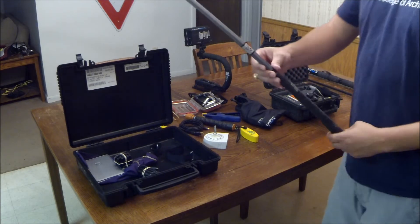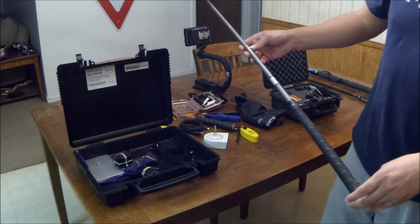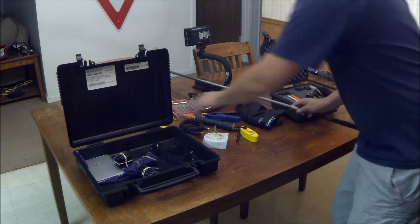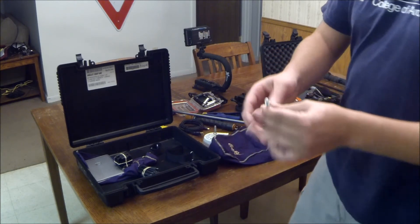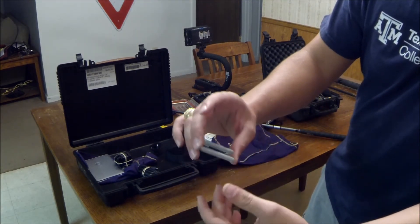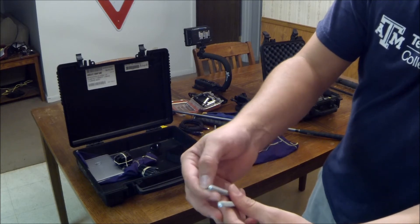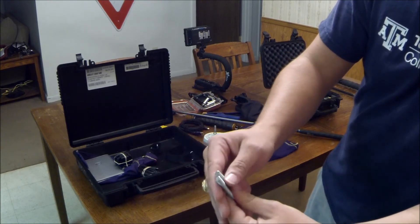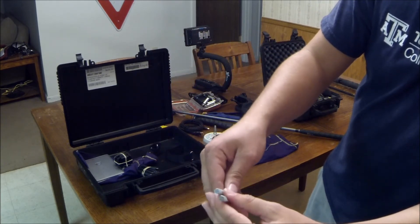This is my homemade longer GoPro pole that I've made. It's literally just a graphite golf club shaft. What I did was I bought a quarter-twenty threaded rod — about a foot — and I cut them to equal lengths. I had to do a little work with a Dremel. Once I cut them in half to get the threads where they work properly, it's really not that hard if you have a Dremel and some cutting blades.